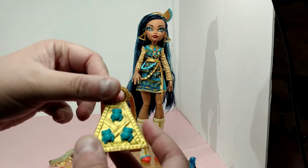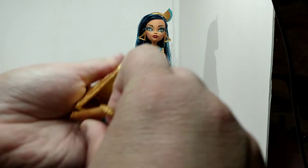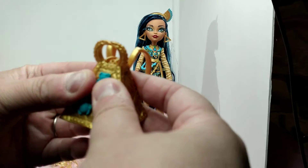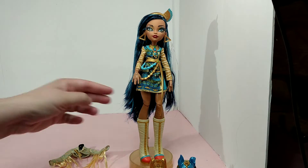Her backpack is probably the coolest one in my opinion. It fully opens — it's the only one that does — and that is so cool. I like this backpack probably the best of all of them.